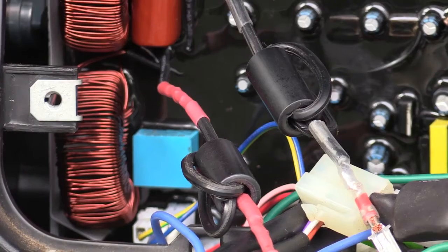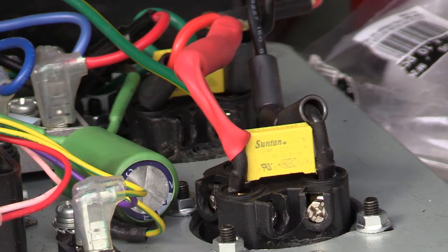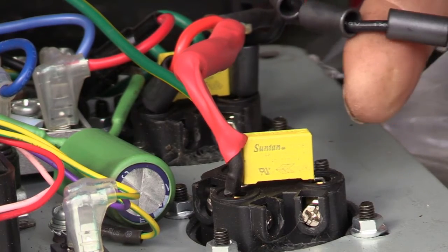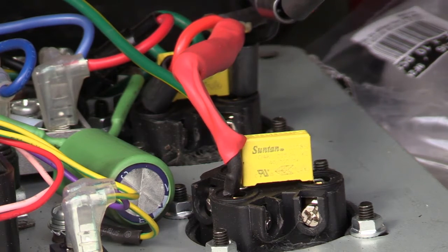I've put the ferrites on these two leads coming out — this is the AC positive and negative — and I've got three turns through these small ferrites. That should knock it down a reasonable amount coming out of the coils in there. I've actually put three ferrites on the leads down here and I'll put shrink wrap on them just to hold them in place. Hopefully this quietens it down a bit. It's ferrite up here, three turns on each one, plus an extra clip-on one.